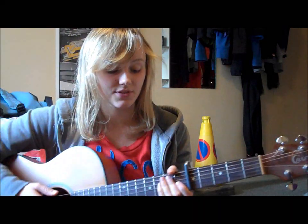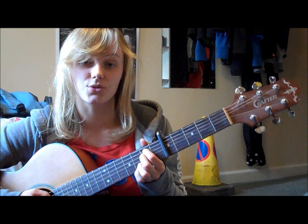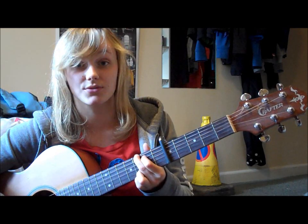So the chord pattern for the bridge: all of these chords are held for four beats instead of the two beats in the verse. So you have an Em7 for four beats, a C at 9 for four beats, a G for four beats, and then a D sus 4 for four beats.